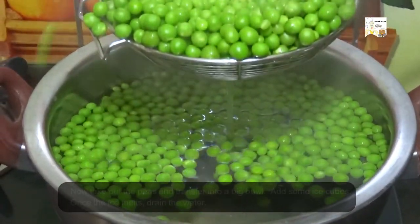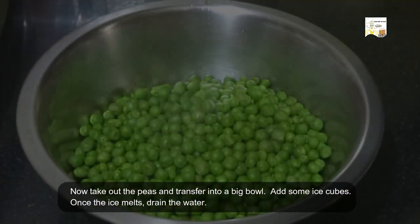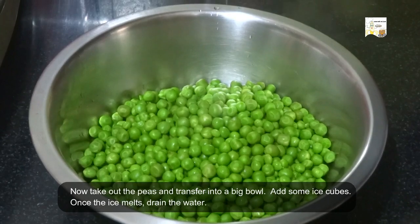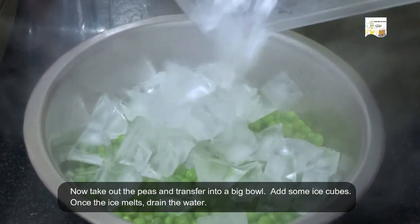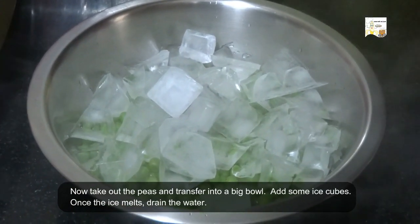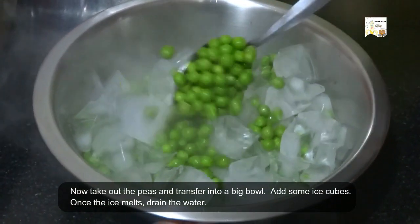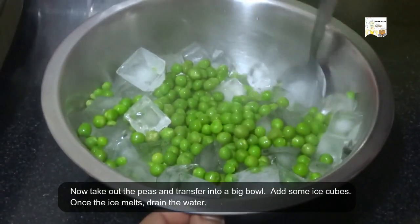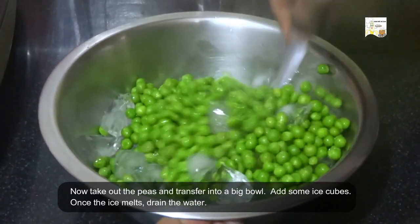Now take out the peas and transfer them into a big bowl. Add some ice cubes. Once the ice melts, drain the water.